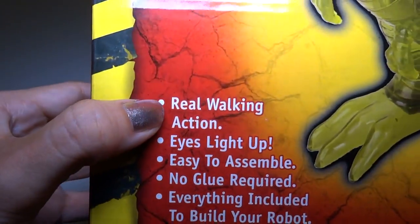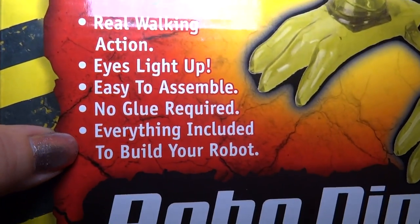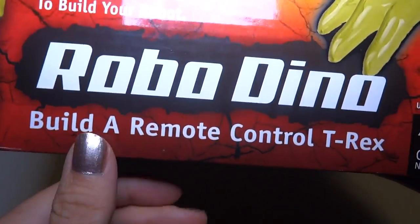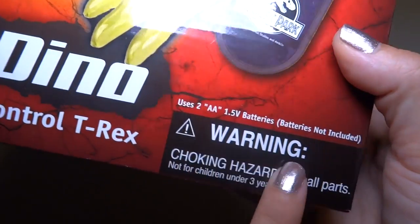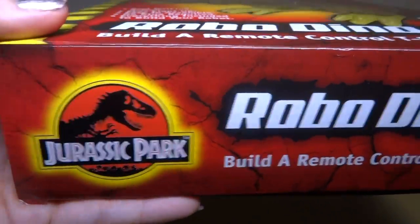It's got real walking action, eyes light up, easy to assemble, no glue required. Everything included to build your robot — build a remote control T-Rex. There are some warnings: it needs batteries. I don't know where I'm going to get those. I hope I have some batteries.